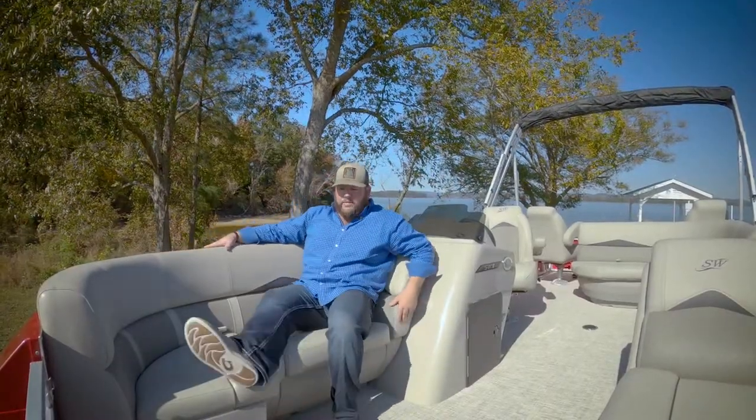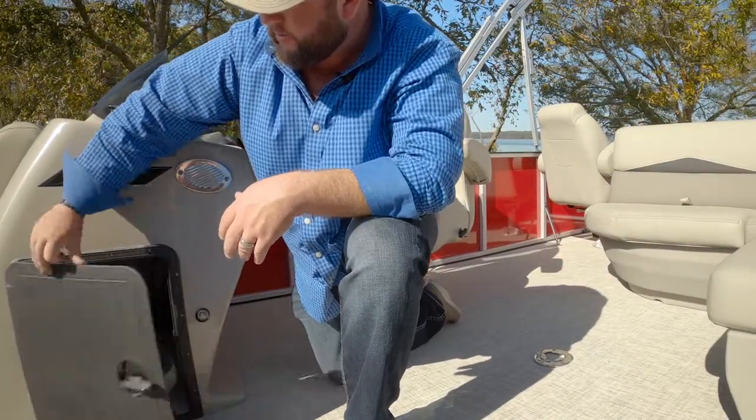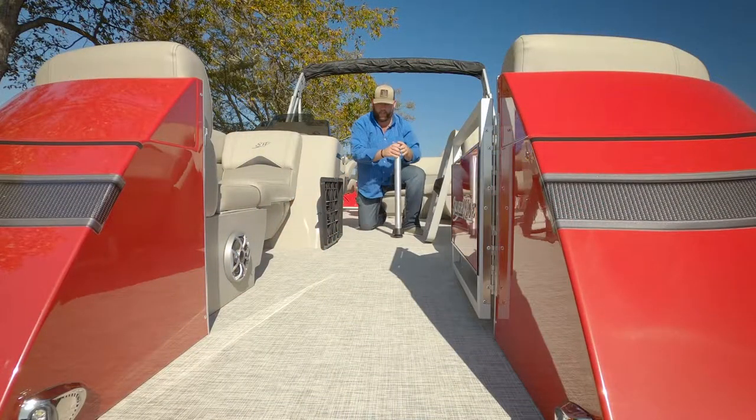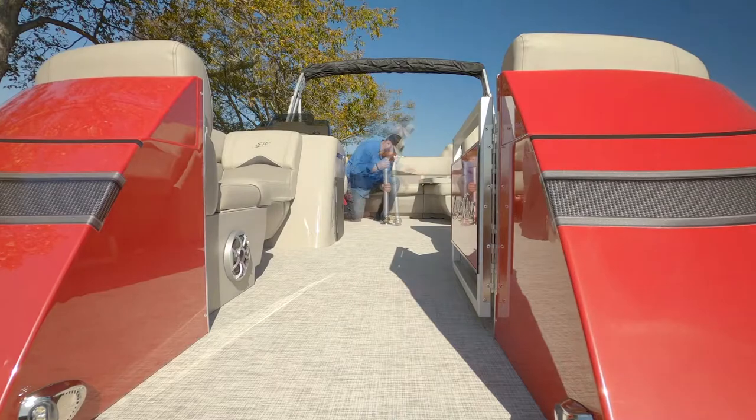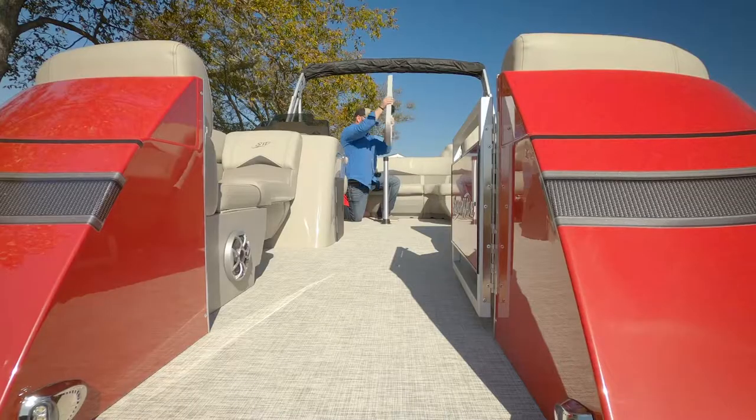This is my wife's favorite position to sit. This is the helm storage — we're going to install the table and the base. Twist on, tighten the base, and simply insert the table.